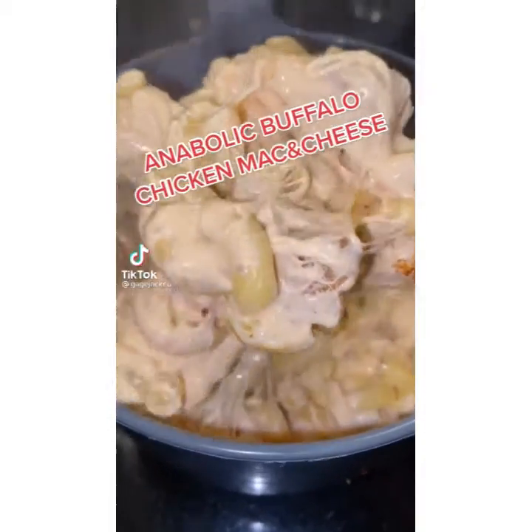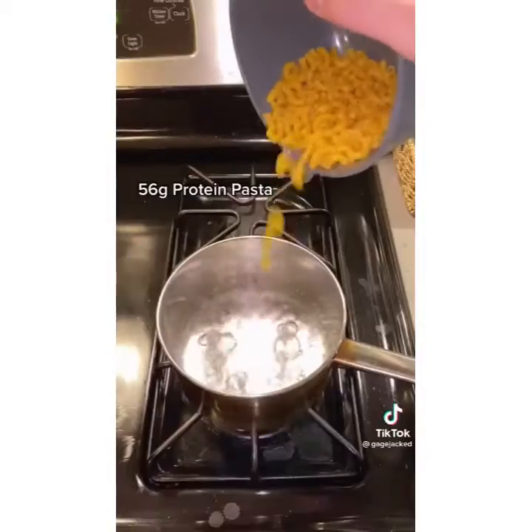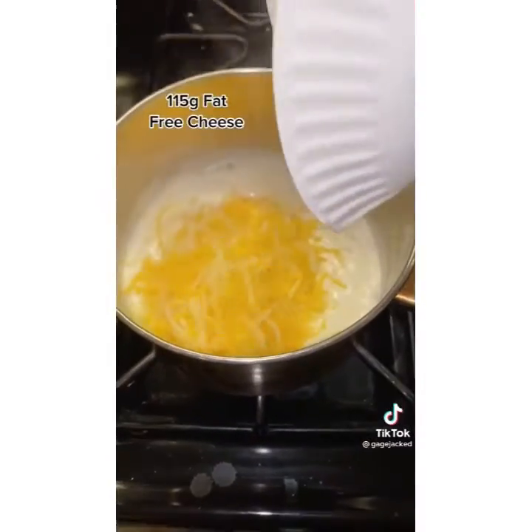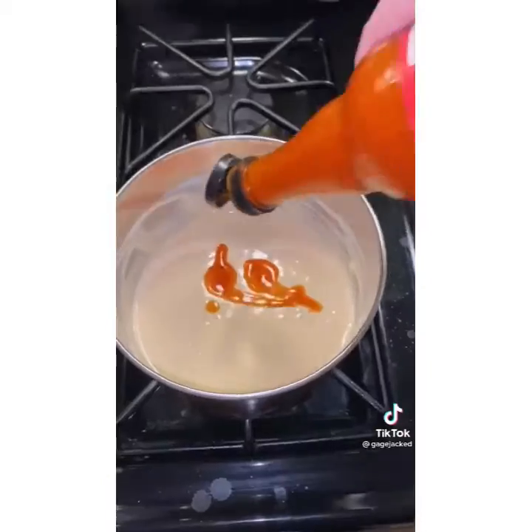I don't ever want to hear somebody say fat-free cheese doesn't taste good after this. Two cups of water, protein pasta — boil for seven minutes and put it off to the side. Half cup almond milk, add fat-free cream cheese when it starts steaming, reduce that, add your fat-free cheese and mix everything together.